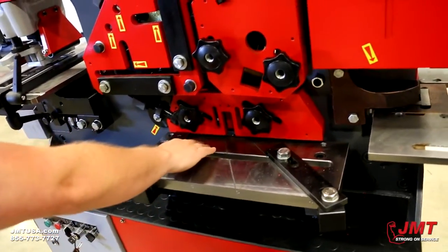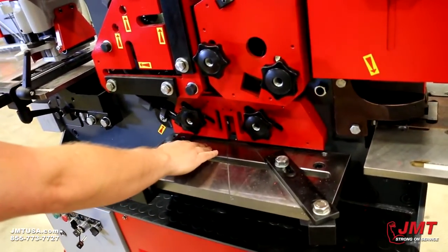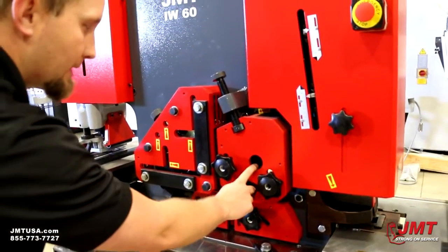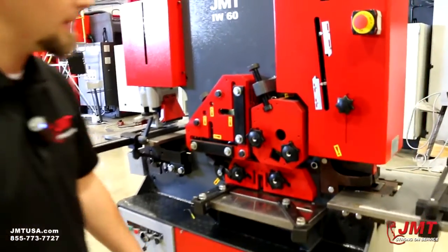This could do twelve inches at five-eighths, eight inches at three-quarter. Our solid round and square — we're at one nine-sixteenths round or square capacity.